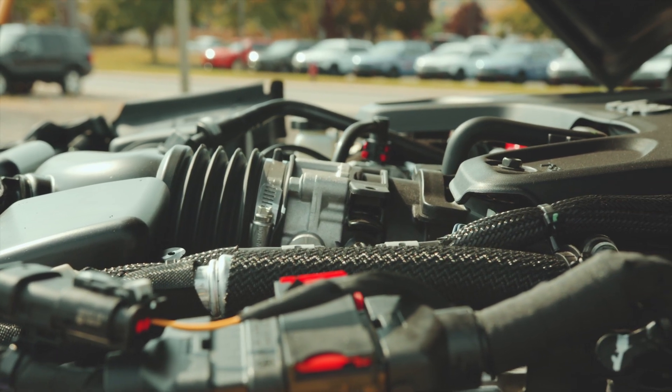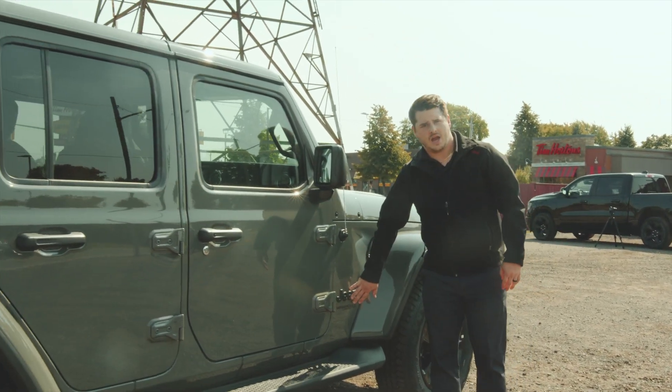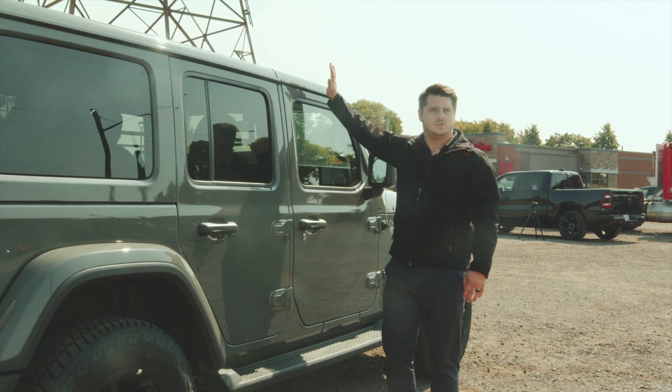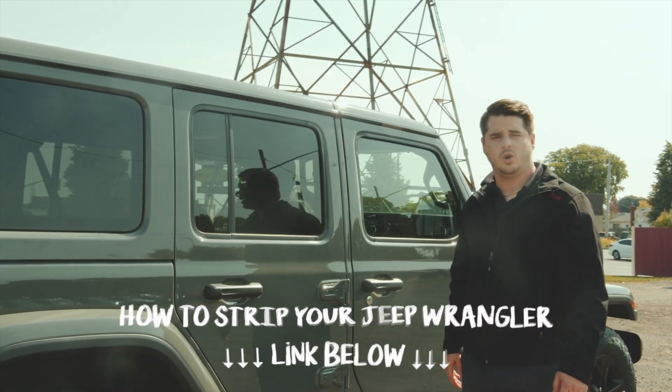Moving on to the side of the vehicle, the Altitude Package gives you all-black rims, nice black Jeep badging, and nice black side steps. This is a three-piece hard top — you can take the T-tops off, or you can strip it all the way down and take all of it off. There'll be a link below for you to follow along and learn how to do it yourself.